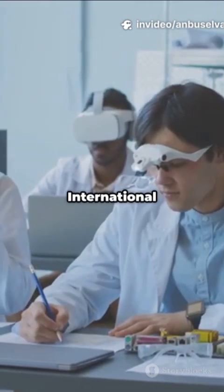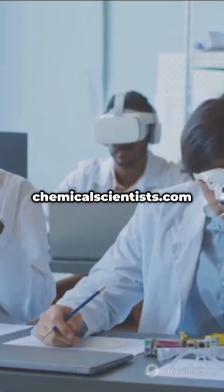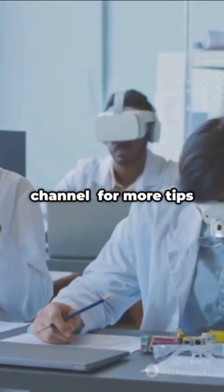Visit our website, International Chemical Scientist Awards — nominations open now. ChemicalScientists.com. Subscribe to our channel for more.